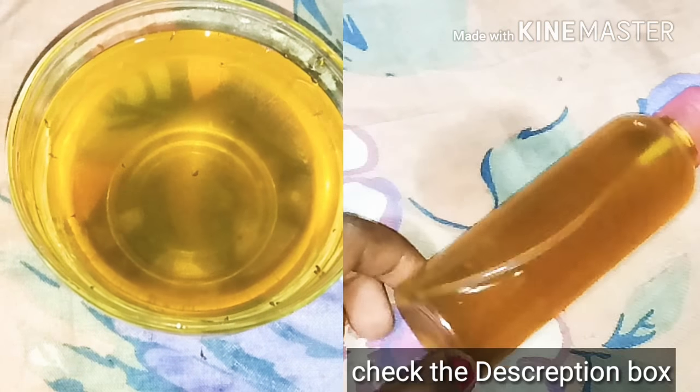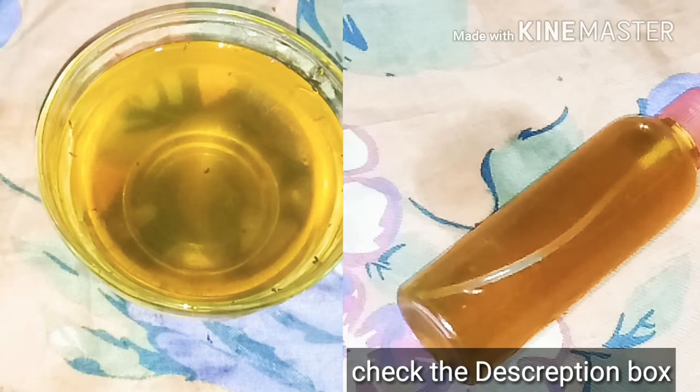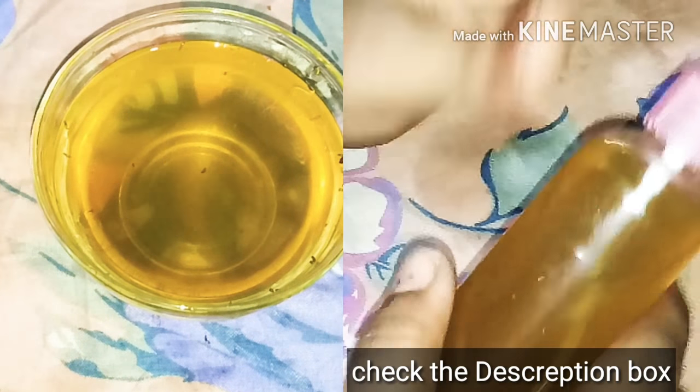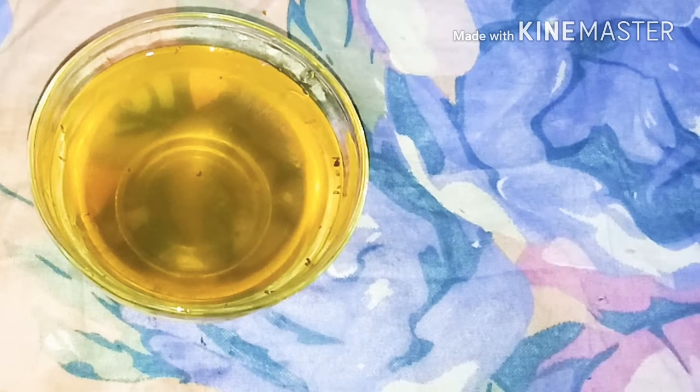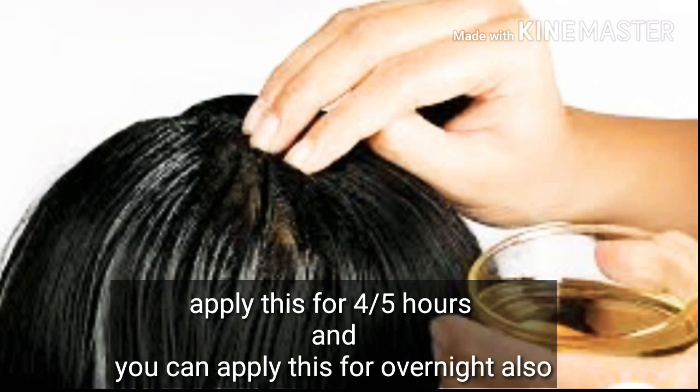I have shared a fenugreek seeds hair spray recipe on my channel. You can use both the oil and the spray together, and you will get long, strong, and healthy hair. I will give you the link to that video in the description box.